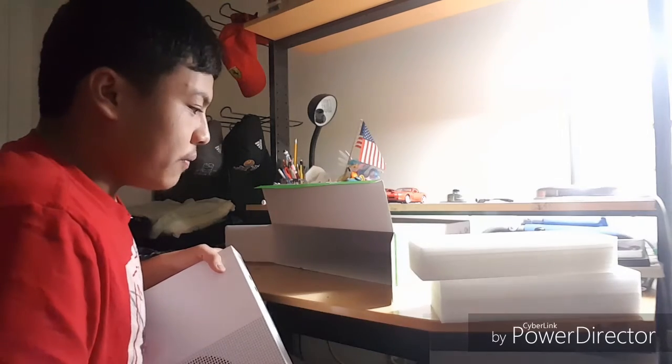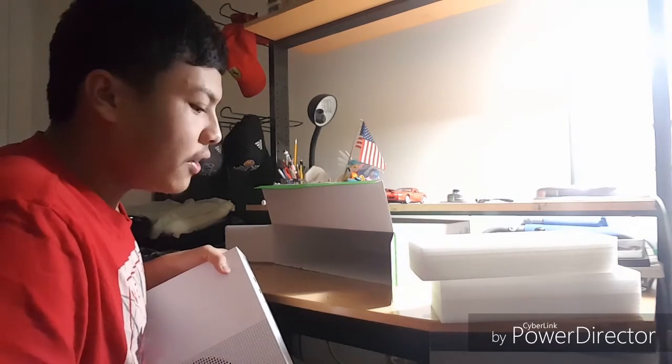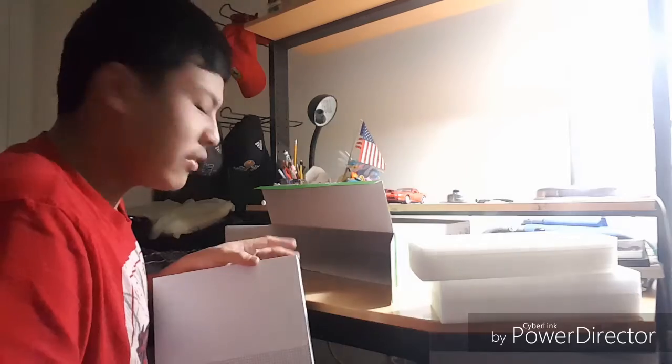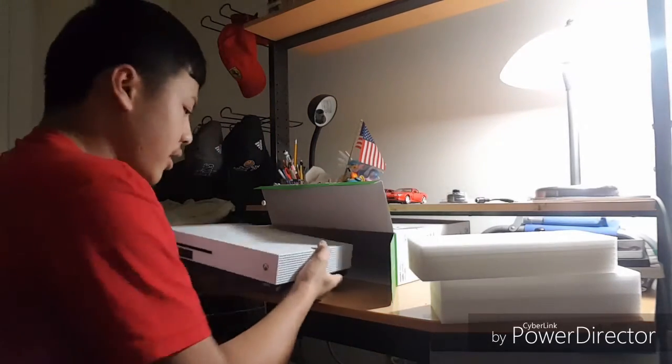For those of you who were watching my Forza 5 and Forza Horizon 3 videos and wondering how I had an Xbox One before today's unboxing — my cousin has an Xbox One at his house, so I was using his Xbox One since my account is on there. Anyway, here's the console itself.